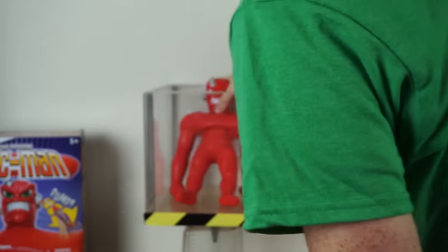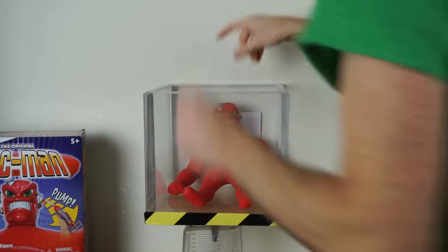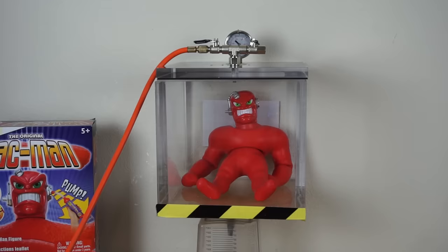Okay, here's Vacman in the vacuum chamber without being vacuumed first. Vacman in the vacuum chamber with no vacuum.